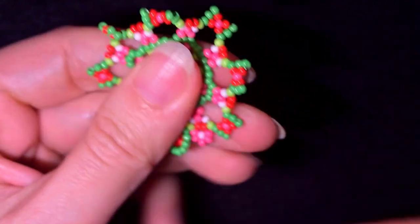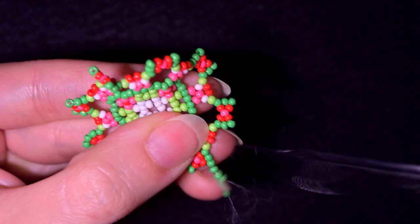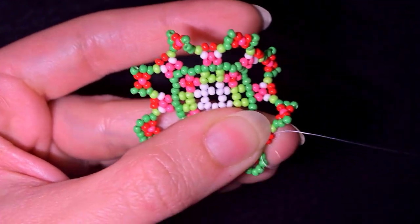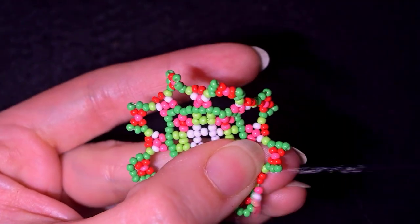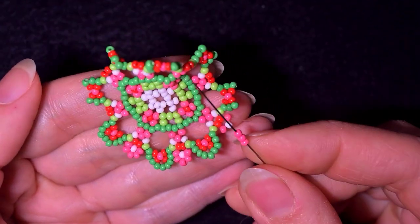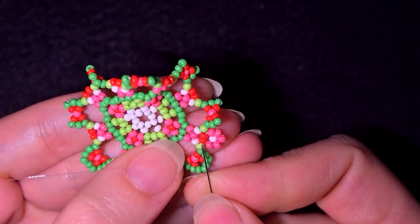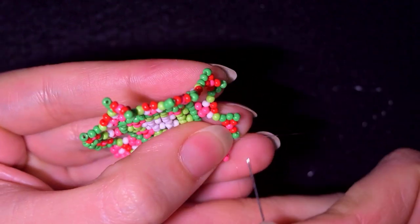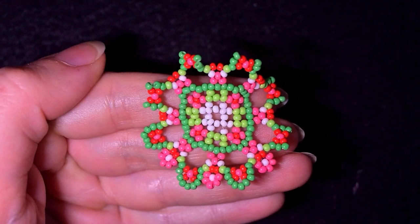I exit out of those green beads, take three greens, go through all of those in this direction, through the two red beads, pink-white-pink, go backwards, through one of the pinks, three pink beads, go like this and like this. I continue — add three here, add three here, form a flower here, add three here, form a flower — and when I'm up to this point I'll be back to tell you what's coming up next.